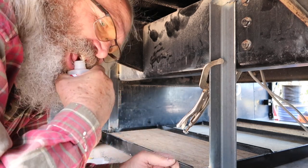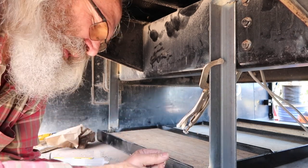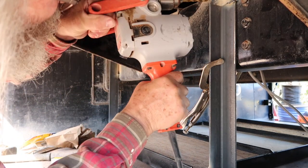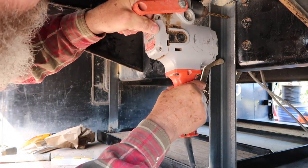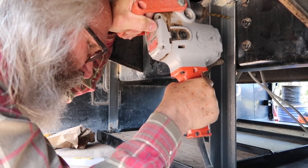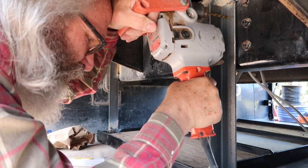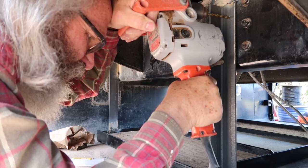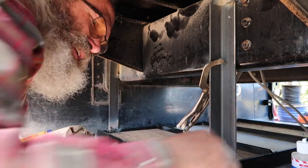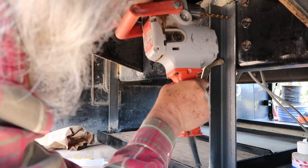It will also lubricate it slightly so that we can get the job done a little easier, a little quicker. There we go. Steel is just a whole lot harder than wood — isn't that amazing?